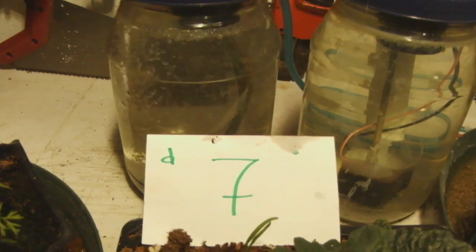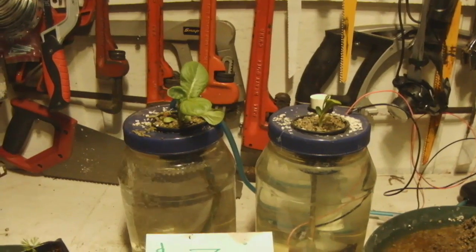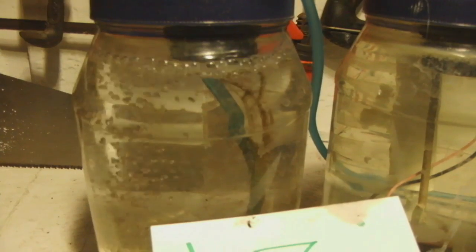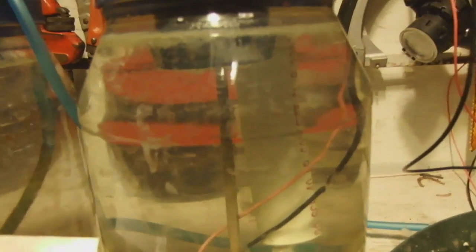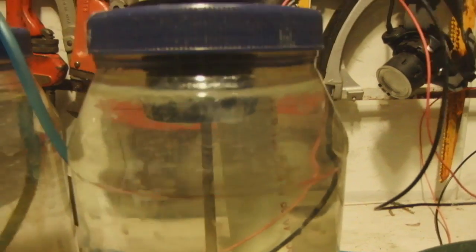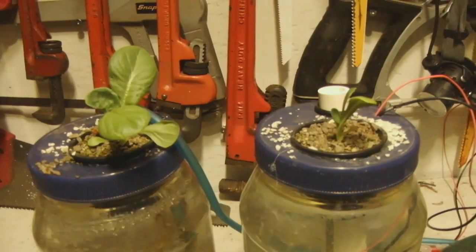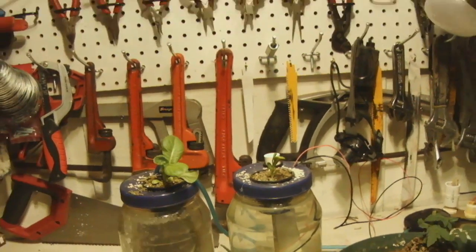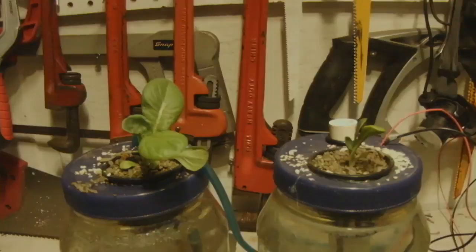Day 7: I changed the light because a lot of my seedlings were starting to get leggy, so we switched to a 5000 Kelvin bulb. We've got a lot of growth and you can see the roots on the air stone side, but nothing on the electrolysis side. Also, it looks like we're getting some algae or bacterial growth — probably from the 7200 Kelvin light we had in there. We've definitely got two roots growing on the air stone side and nothing on the electrolysis side.